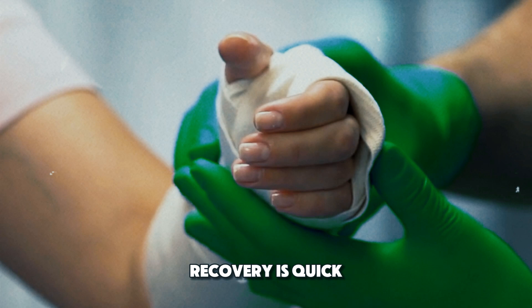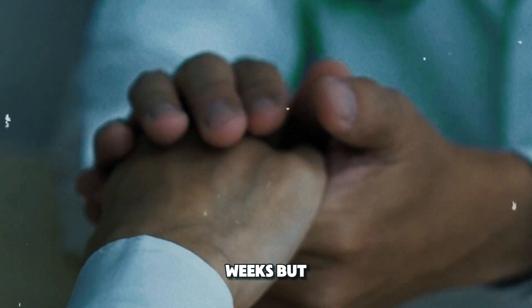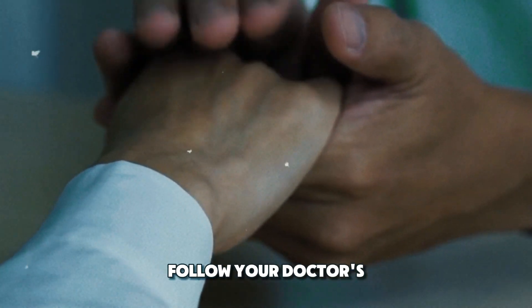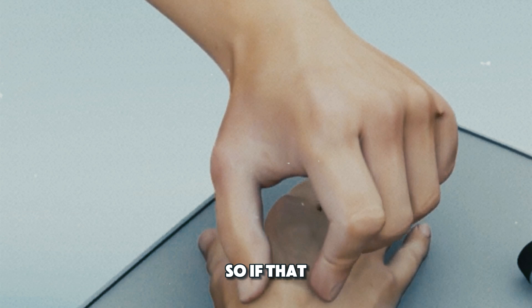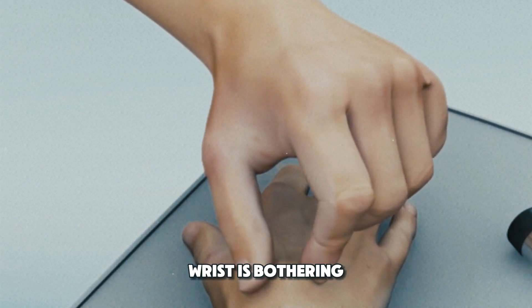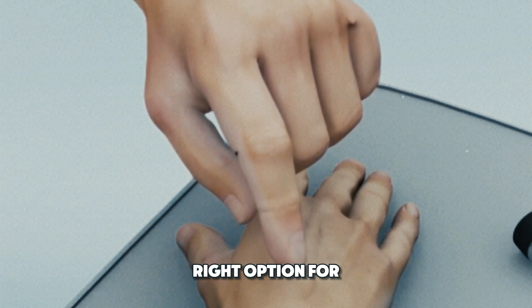Recovery is quick. Most people can return to their normal activities within a few weeks, but it's important to follow your doctor's advice for a smooth healing process. So, if that bump on your wrist is bothering you, consult a healthcare professional to see if surgery is the right option for you.